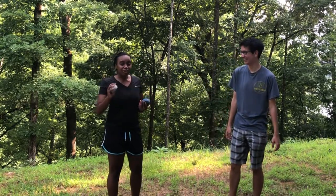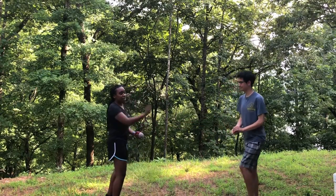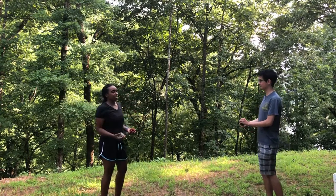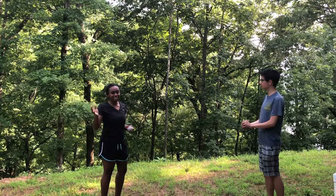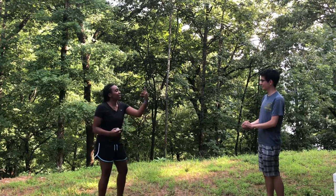So for the first trick, Jonathan actually is not going to juggle. I'm going to be holding two balls, he's going to throw one up, and then I'm going to start juggling. Jonathan has not done any of these tricks before, so it's going to be like half vlog, half tutorial. So all you need to do is throw it, like loft it high.